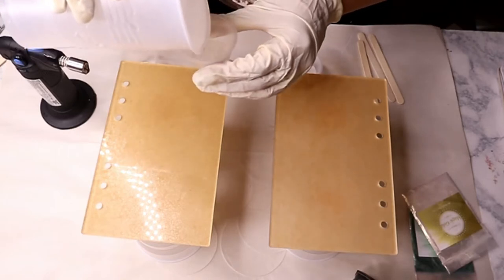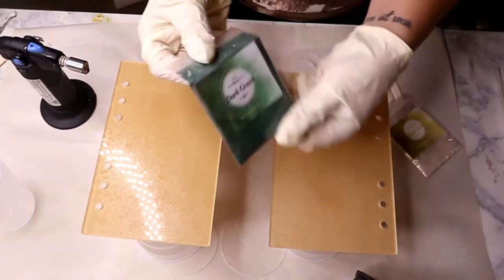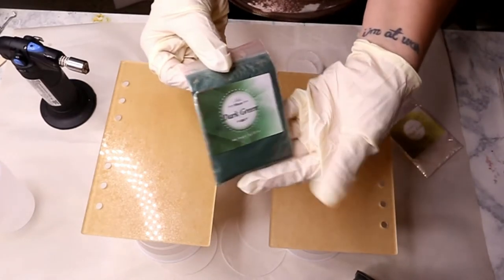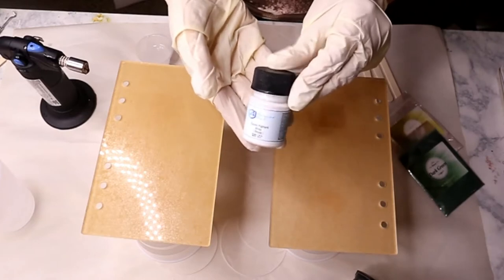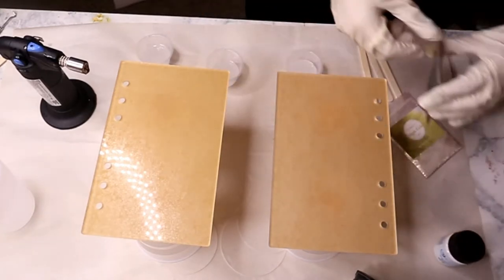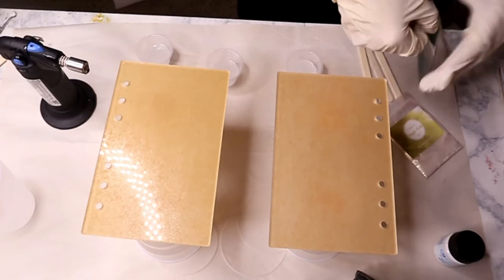I have two different mica powders here that I got as a set from Amazon — I will have them linked down below. I used dark green and magic gold, and I also used a little bit of Artistry Epoxy white epoxy pigment for my white.